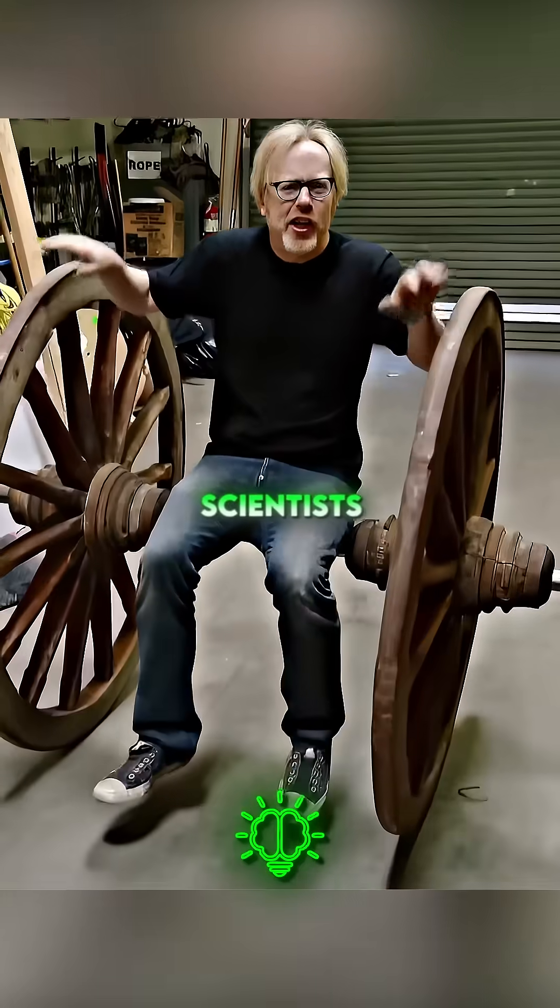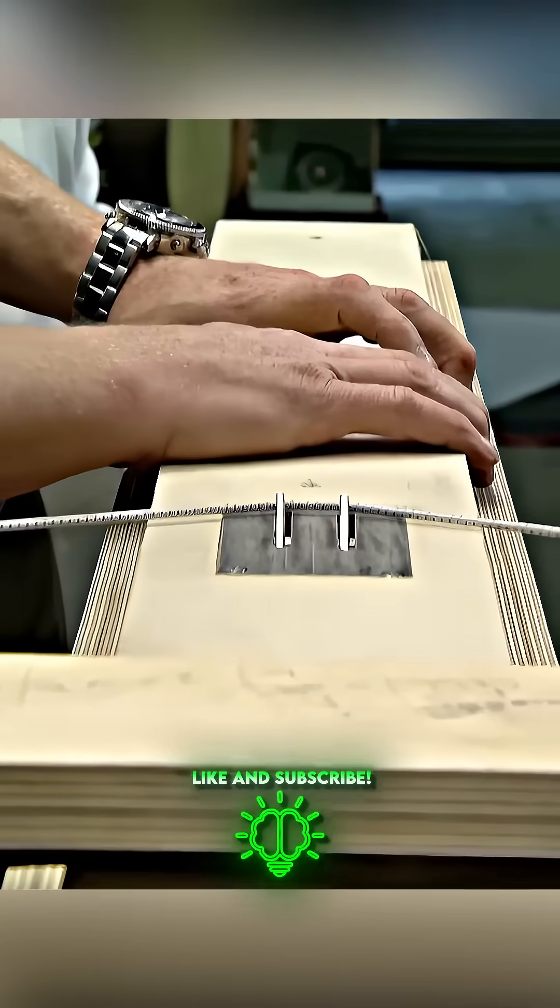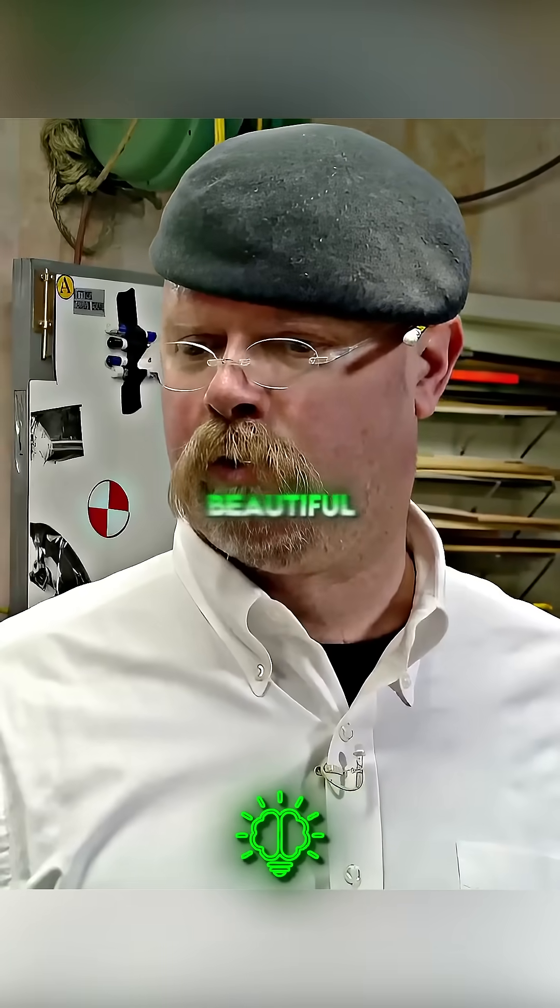To test this myth, scientists built an exact replica of the deadly weapon. It grabs the string, pulls it back, and there's a catch. That's beautiful.